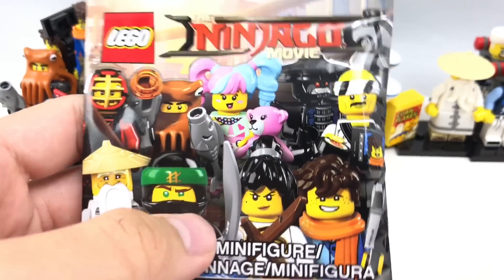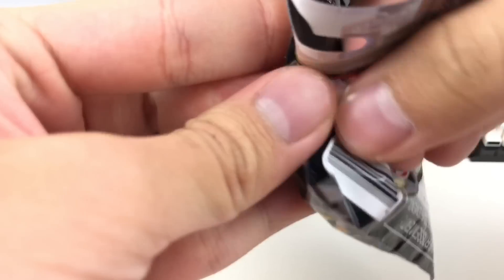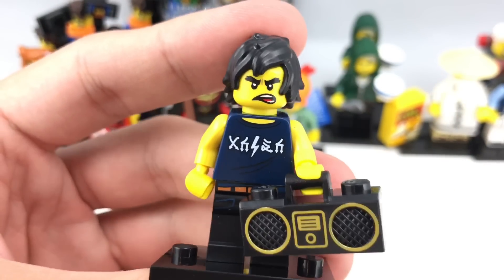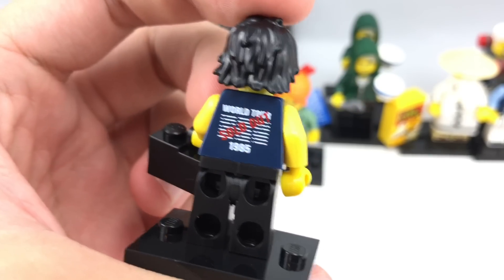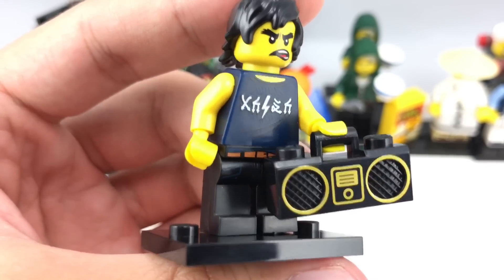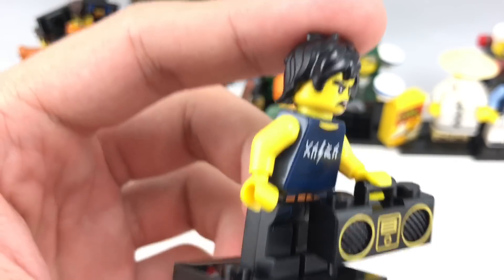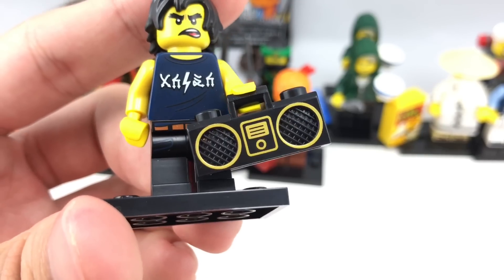Two packs left — can I pull a Garmadon? Just get Garmadon and I'll be happy. Let's see what's inside — wait, I forgot about this — it's Cole! This one's one of my favorites. I call him Roderick, because he looks like Roderick from the Diary of a Wimpy Kid movies. This is the AC/DC shirt, which they put in Ninjago language, which is kind of funny — you can see 'World Tour Sold Out 1985.' That is so funny. And he does have this nice little boombox, which seems to have like an old iPod or something on there.